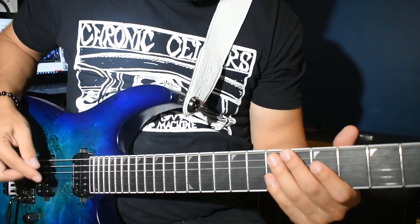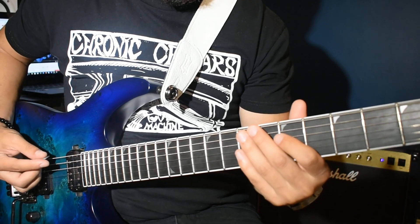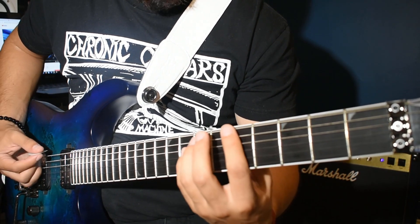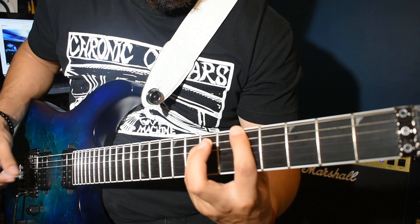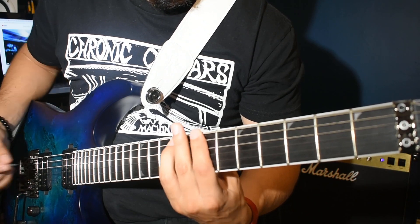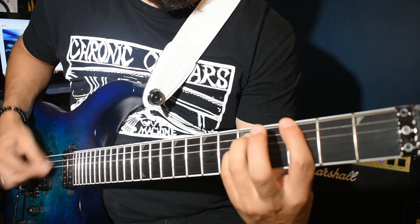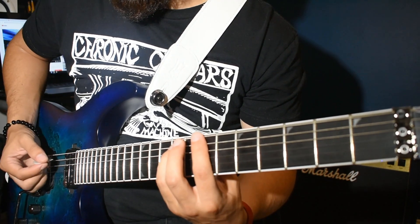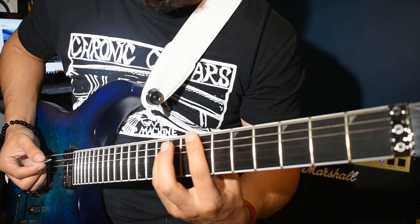So for the next part, you're going to need 3 chords: a G power chord, an A power chord, and a B power chord. And this is the way they strum it - it just repeats.